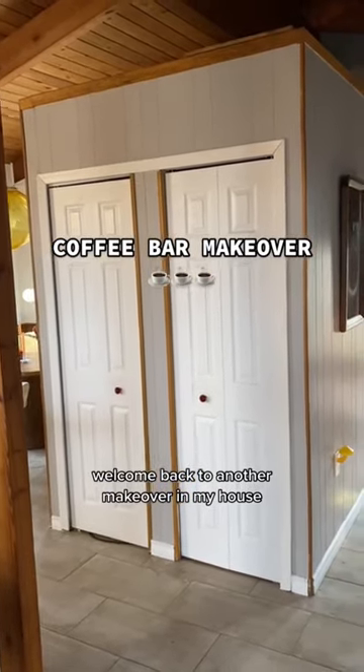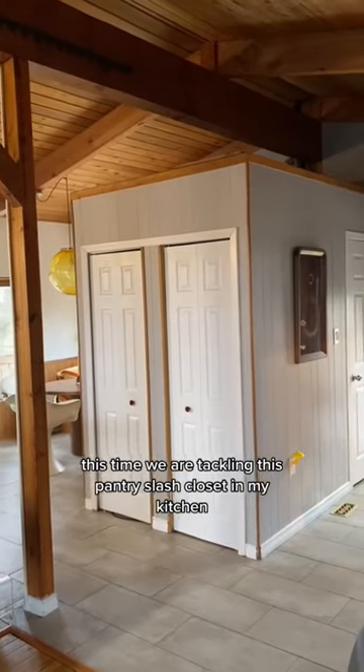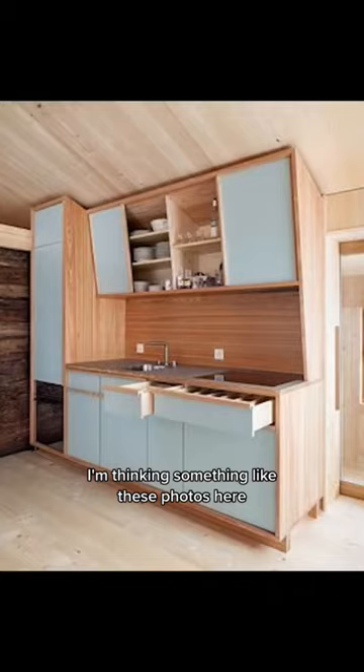Welcome back to another makeover in my house. This time we are tackling this pantry slash closet in my kitchen that I want to turn into a coffee bar. I'm thinking something like these photos here.